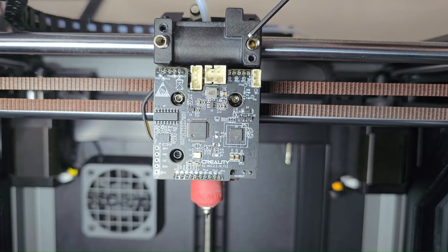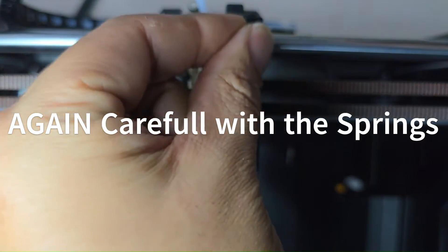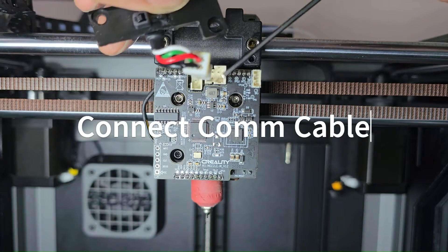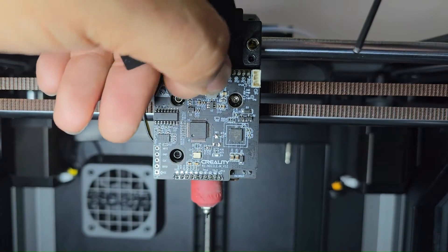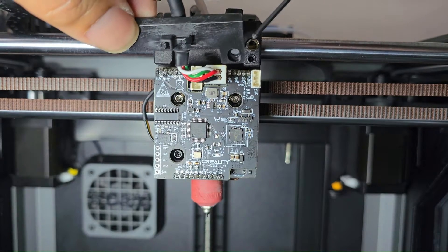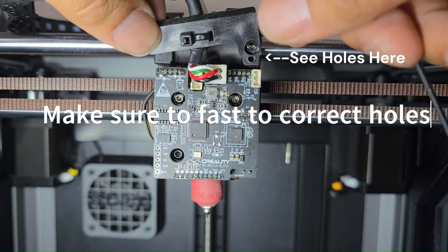When you install the tensioner again, remember the springs still like to pop out — keep them in place when putting it back in. Go ahead and connect the communication wire first before you put on the tensioning bracket. There are grooves on the side of the connector to get it correctly positioned.